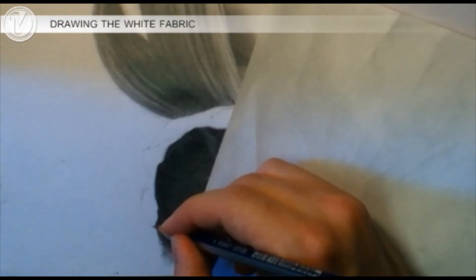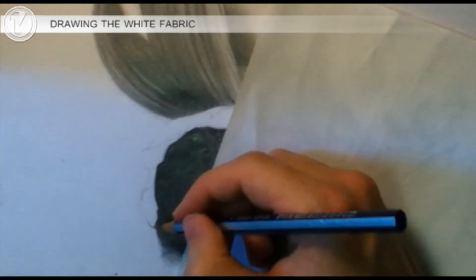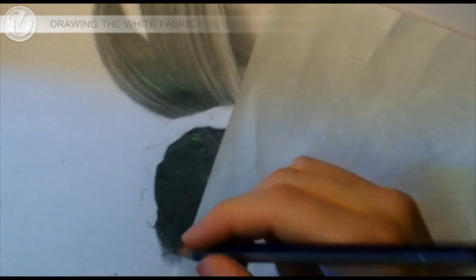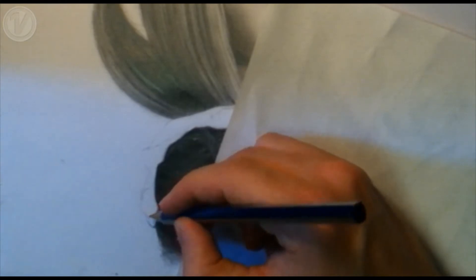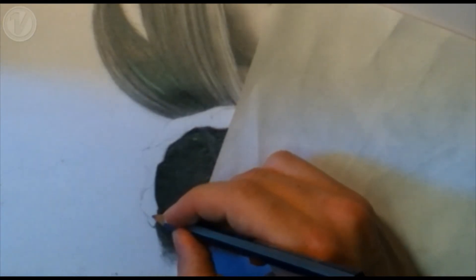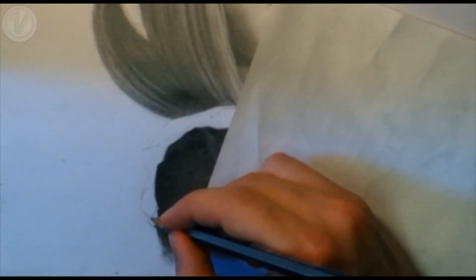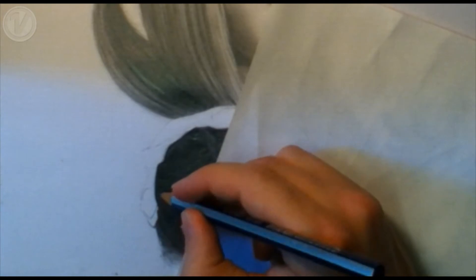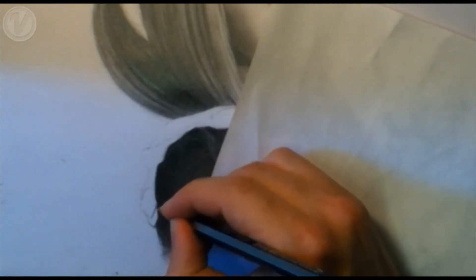Now that we've completed that part of the fabric, let's move on to the more delicate fabric of the white lacing which surrounds the black material. Starting in the same way as we did for the black fabric, in extremely light pencil we'll mark out where the darkest areas of shadow will be. But unlike the black fabric, we aren't going to be putting down a base tone first — we'll be leaving a lighter portion of this fabric virtually white.